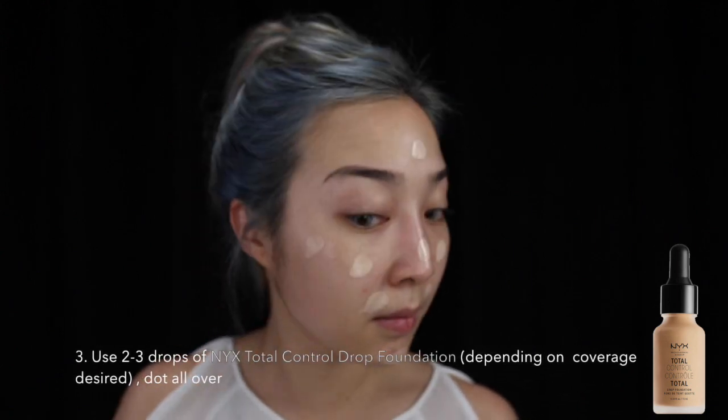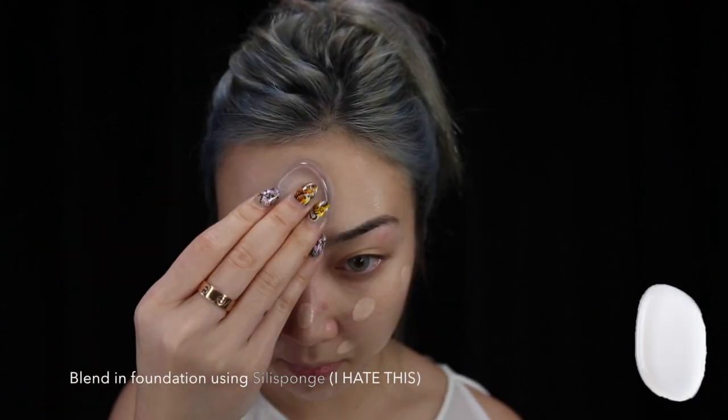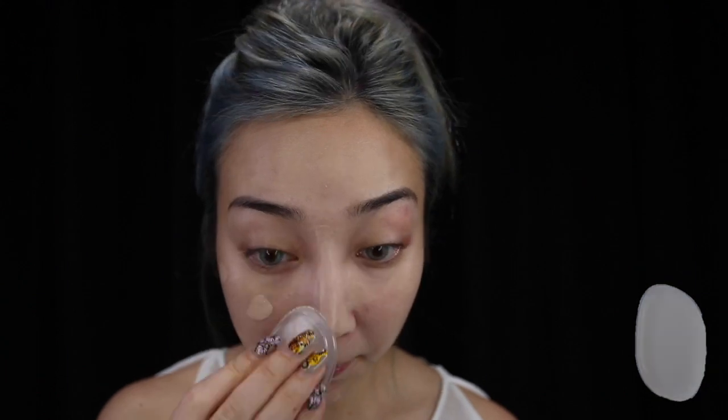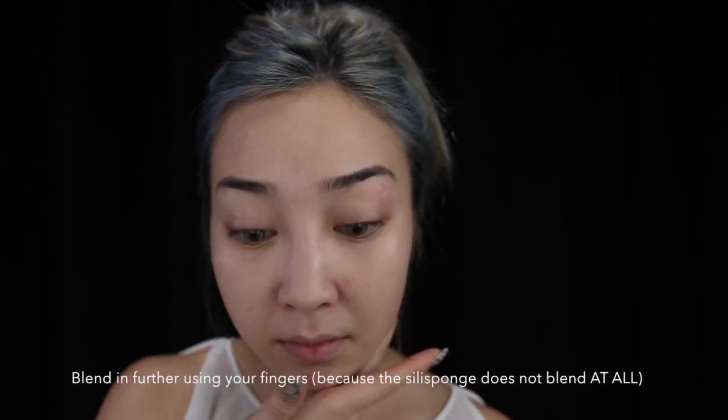For foundation, I'm using something from NYX — it's their Total Control Drop Foundation. I've dotted it all over my face and I'm blending it out using a silicone sponge. As you can see, there are still clumps forming so I've actually used my fingers to further blend it out.